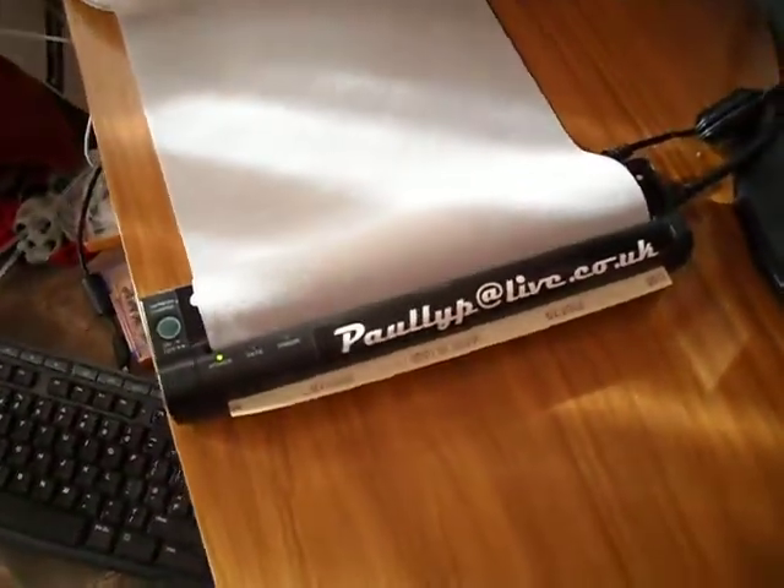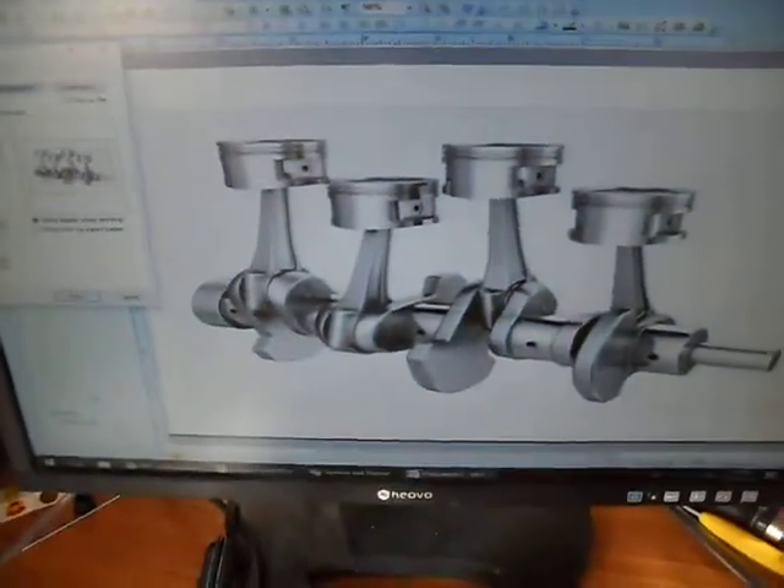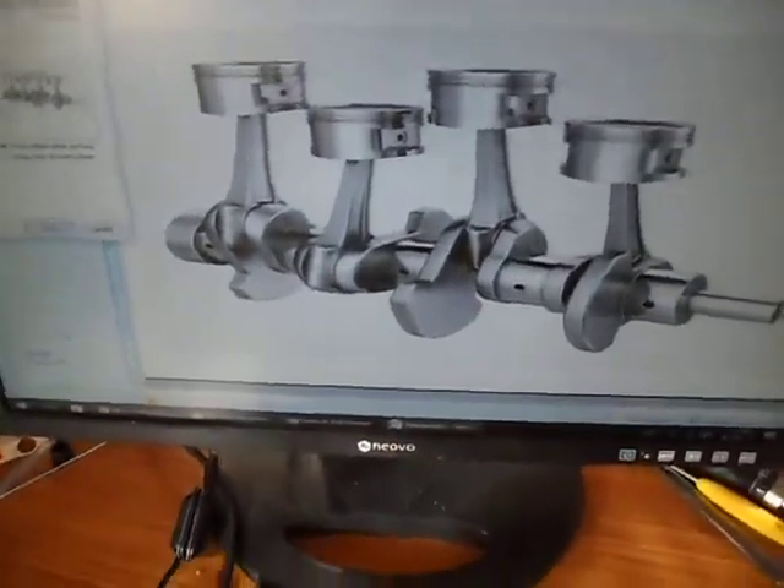Hi, here's another video showing a Trinidad DPI thermoprint I work in. This design is part of the engineering sleeve.